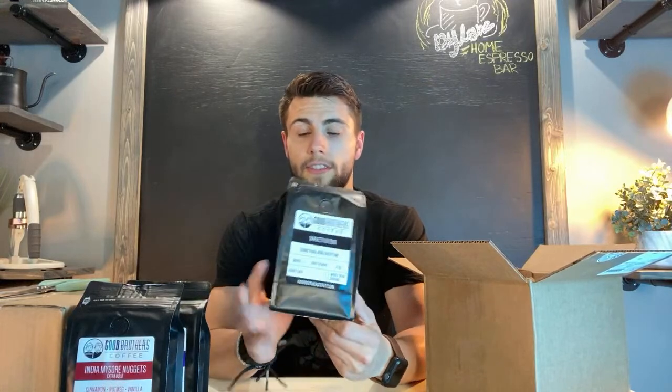The next one is the Variety Blend, and this is just something new every time — it's a mix of light to medium to dark roast coffee. If you guys like a really good tasting espresso but you don't like it too bold or too light, I'd definitely recommend going with the Variety Blend. I've found it's been pretty smooth with espresso and milk-based beverages.